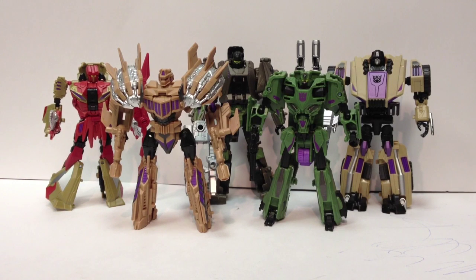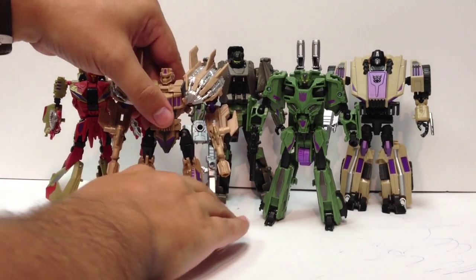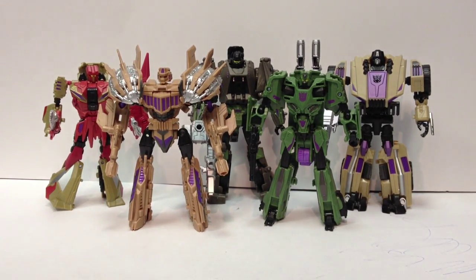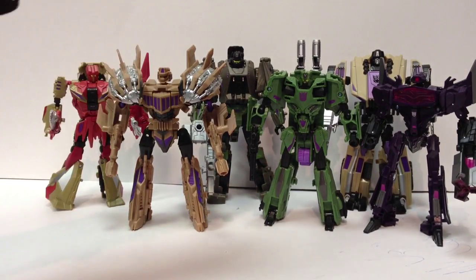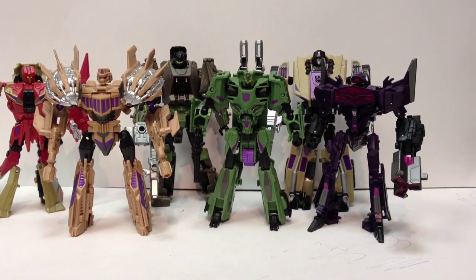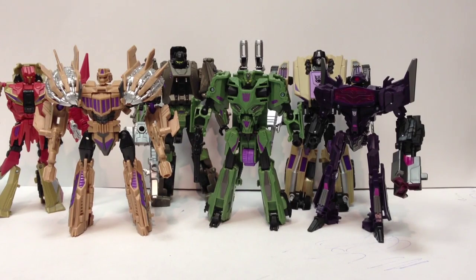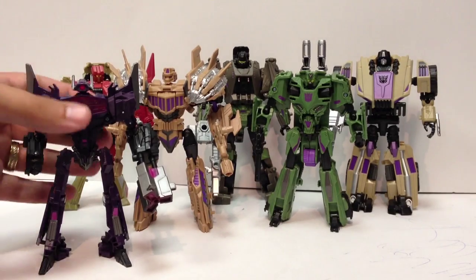They're definitely indicative of the current Hasbro trend, especially with Fall of Cybertron, to make things smaller and use less plastic. But there's some neat engineering going on. Size-wise, next to Shockwave, Swindle really should not be bigger than Shockwave. Onslaught being a little bigger than Shockwave I can accept, but Swindle being so much larger is a little weird.